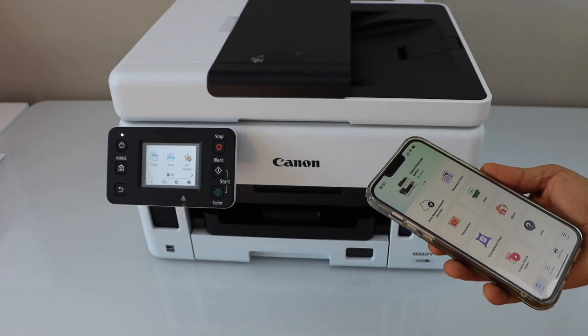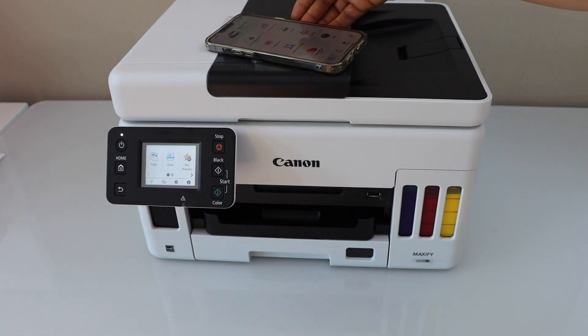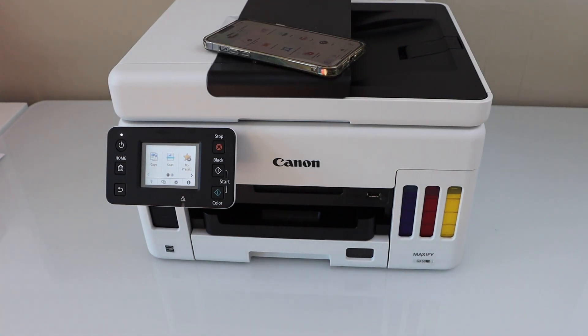If you want, you can also add a MacBook or laptop. That's the Wi-Fi or wireless setup of the printer using your home or office Wi-Fi network. Thanks for watching.